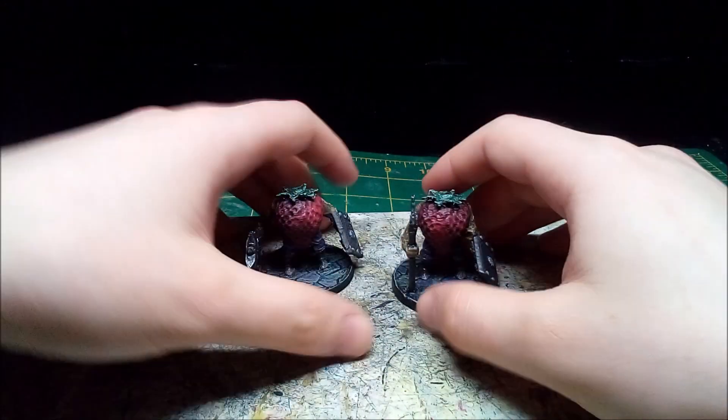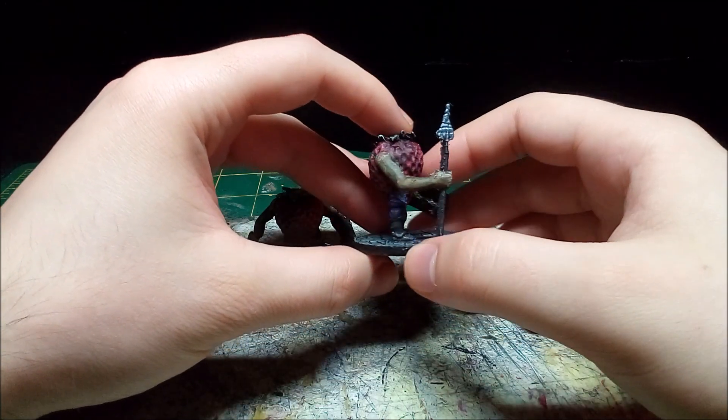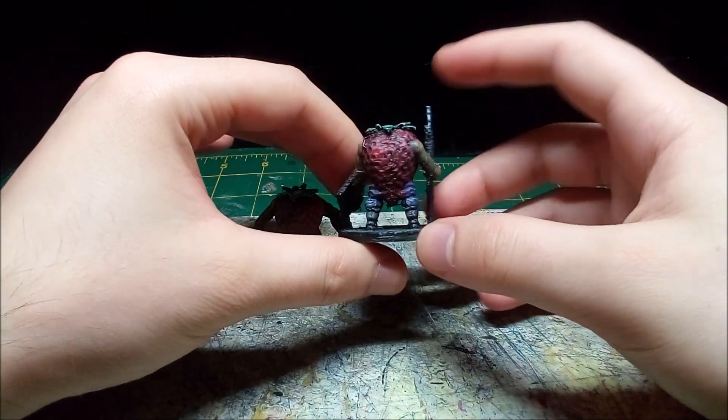Hello and welcome to Makeshift Minis. I mentioned the Strawbarians when I was working on the Banana Knights. I was planning on making them later, but I couldn't help myself.